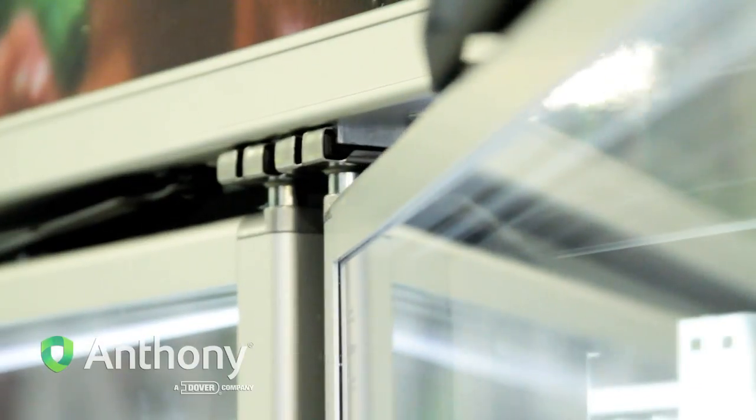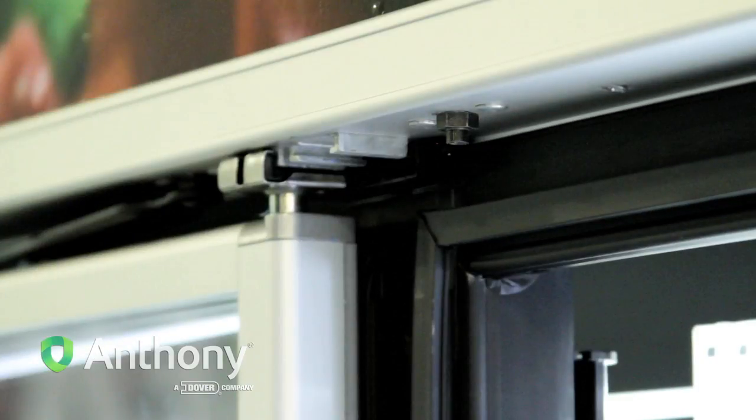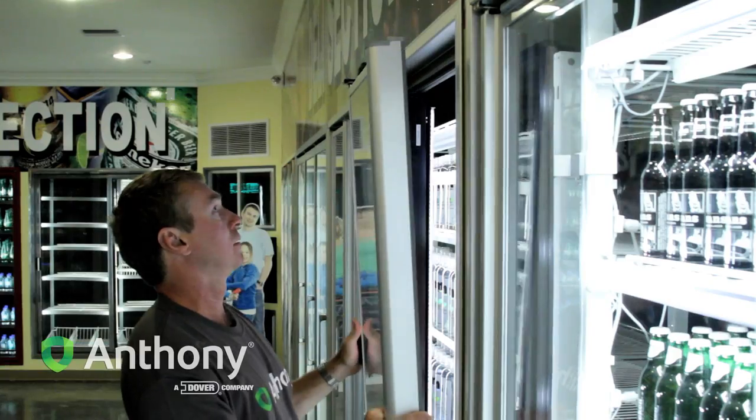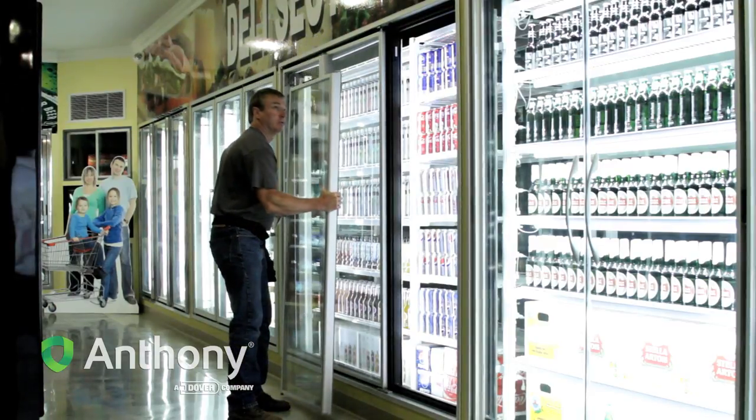Retract the door to a near closed position. Use a pair of needle nose pliers and squeeze the hinge pin, while simultaneously pulling the top of the door away from the frame until the top door rail clears the frame. Lift and remove the door from the torque master and set the door aside.